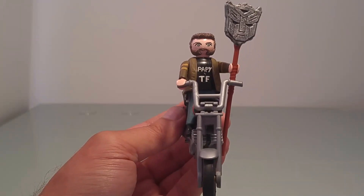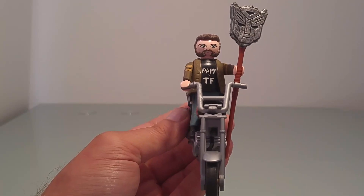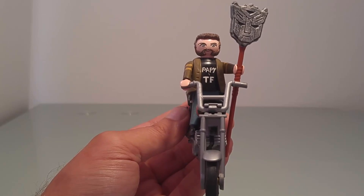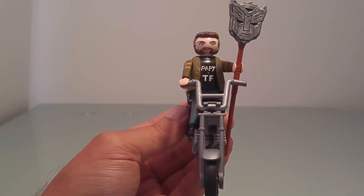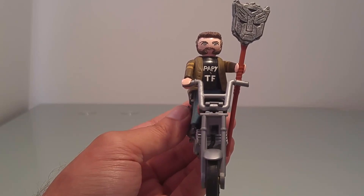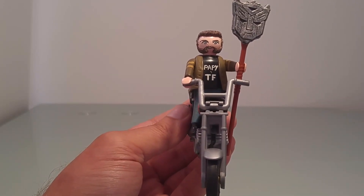Hello my little friends, I hope everyone is well. As promised in my previous review, the Grand Barbu and myself are going to explain today how to dissociate Orion Pax and Optimus Prime from the Power of the Primes.